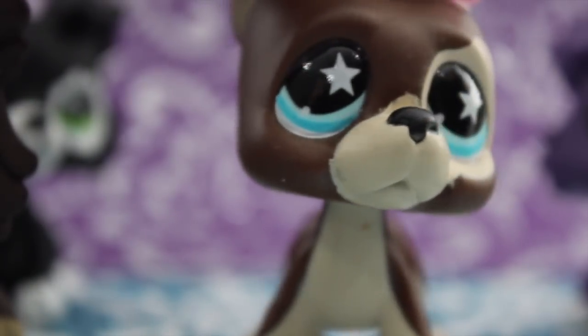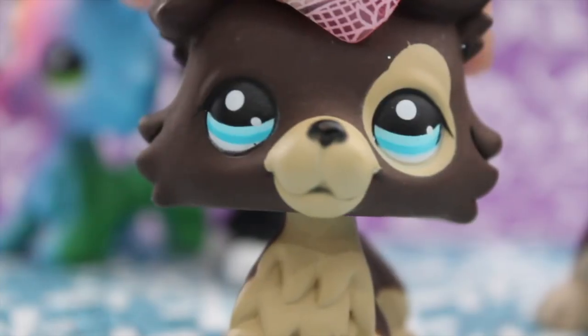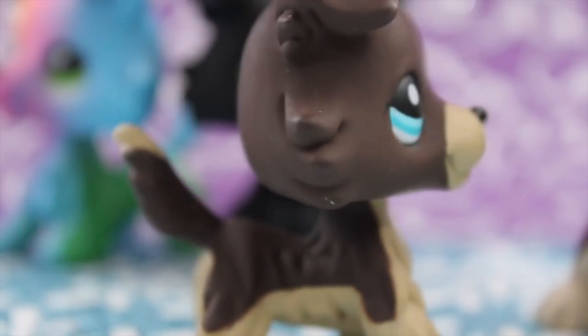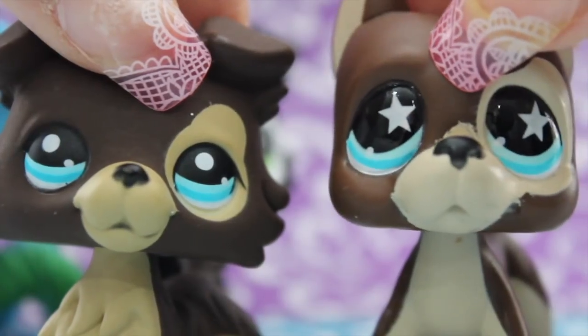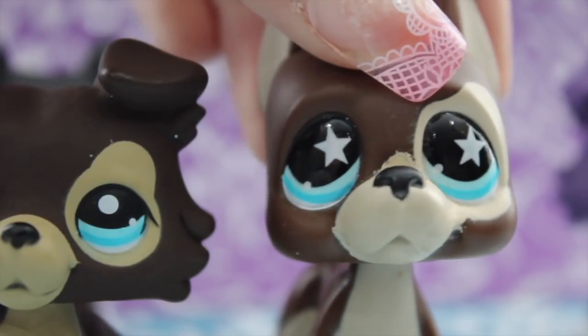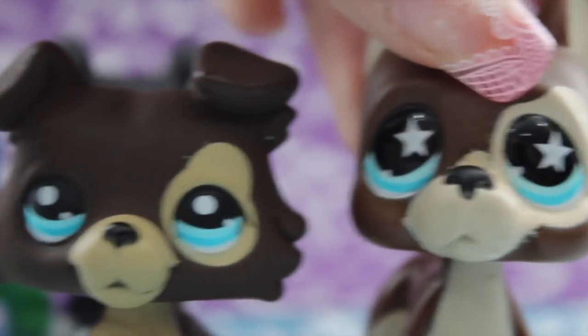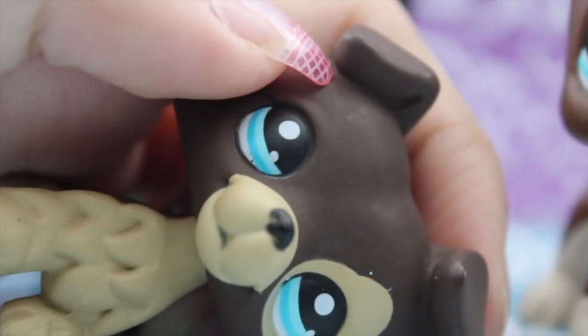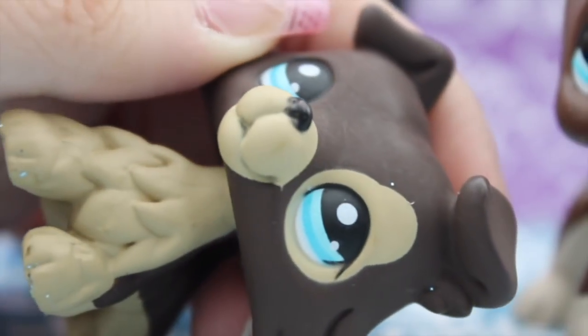The Great Dane is more of a warm chocolate color, whereas the collie is more like cocoa powder. Yeah. Can you tell I'm a chocoholic? See, the paint on the Great Dane is just a bit more vibrant, which can be said about most authentic LPS when compared to fakes. Like the black and white collie, this collie does not have a different color under its ears like its model.